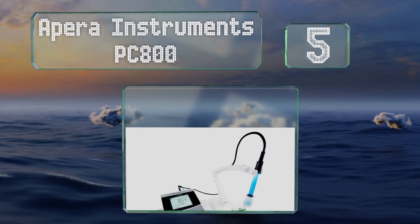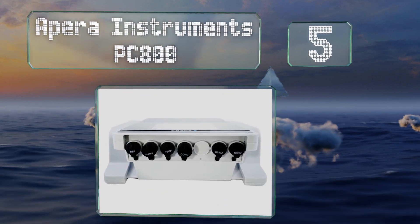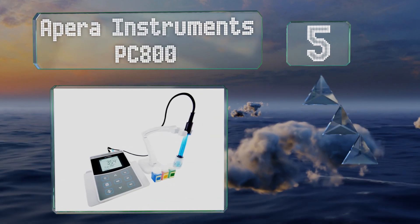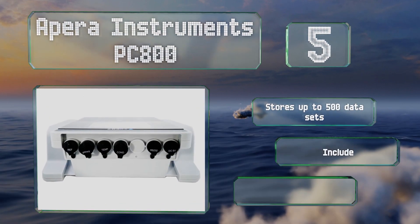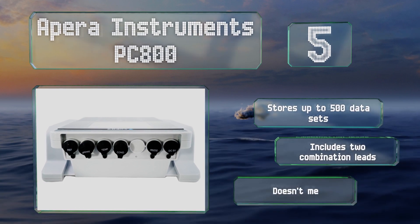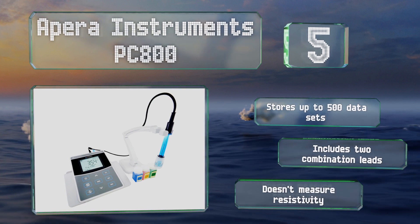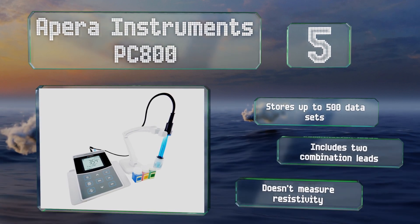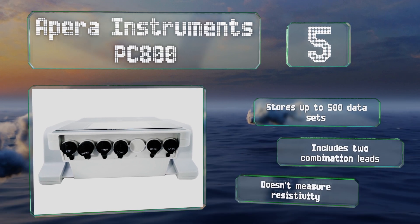Halfway up our list at number five, the Apera Instruments PC-800 is a pricey benchtop model intended for long-term laboratory use. It has six sealed ports for probes and power adapters and comes with a convenient freestanding arm that can hold up to three electrodes at the same time. It stores up to 500 data sets and includes two combination leads, but it doesn't measure resistivity.